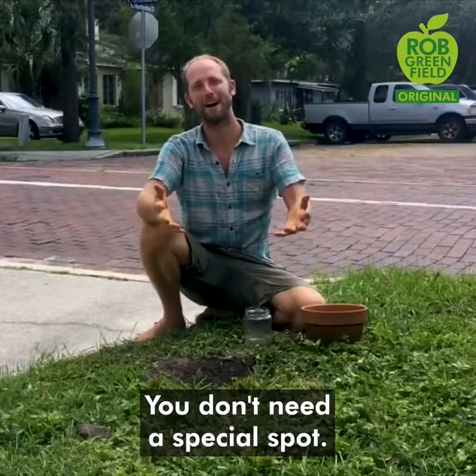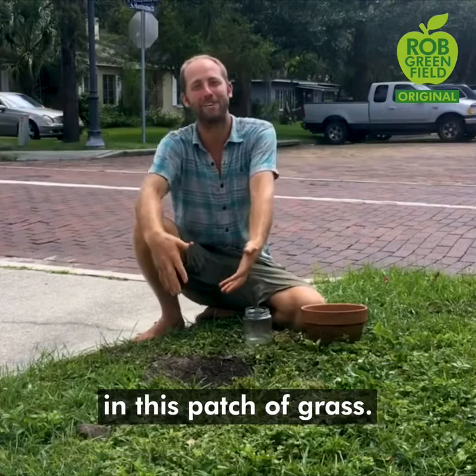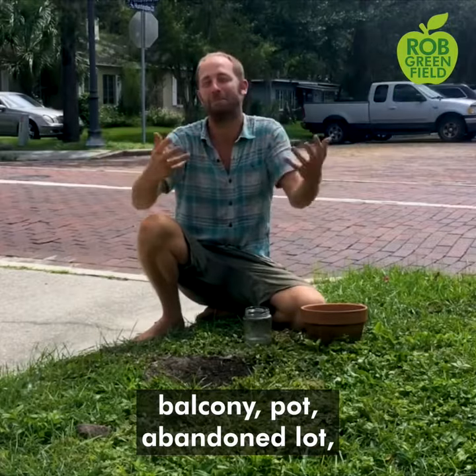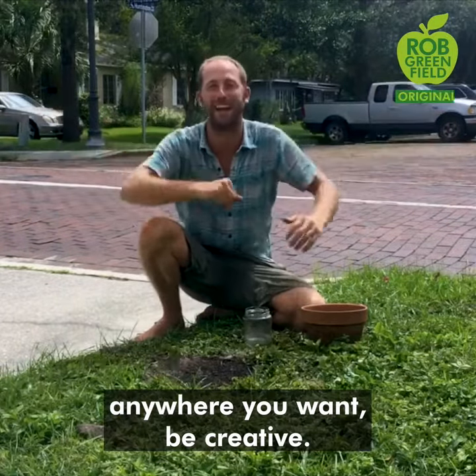You don't need a special spot. I'm planting right here next to the road in this patch of grass. You can plant in a front yard, backyard, balcony, pot, abandoned lot — anywhere you want. Be creative.